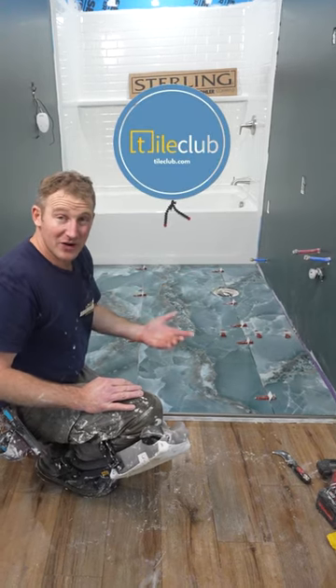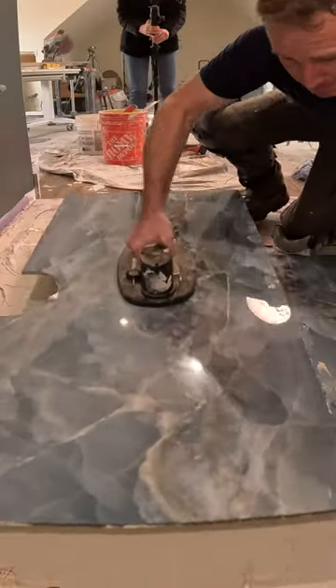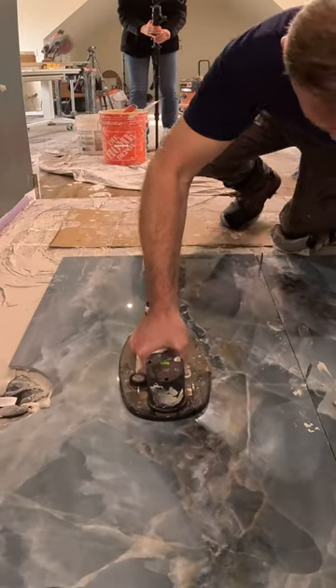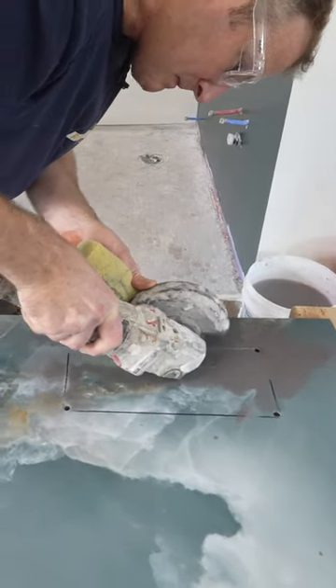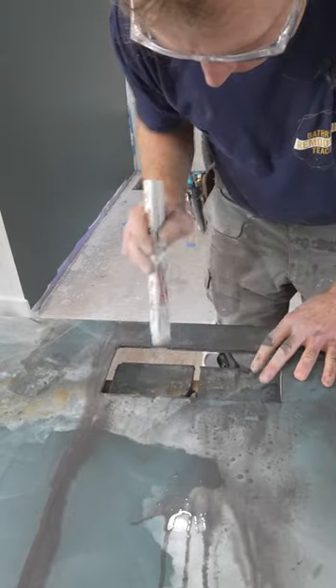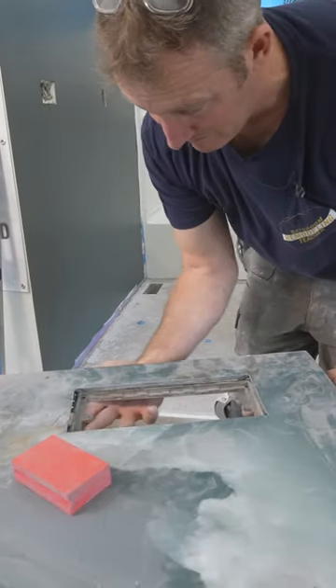This took me probably about five hours total to do. That's with the cutting and doing the vent. Now, that vent over there, if you would have screwed that up, that would have cost you another piece, but that took about an hour just to cut that vent out.